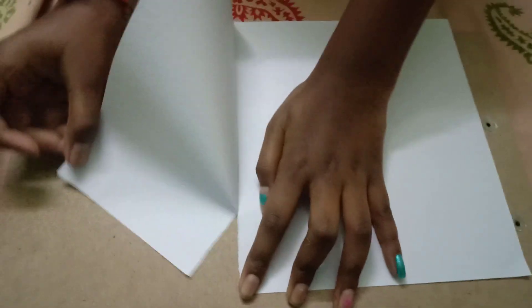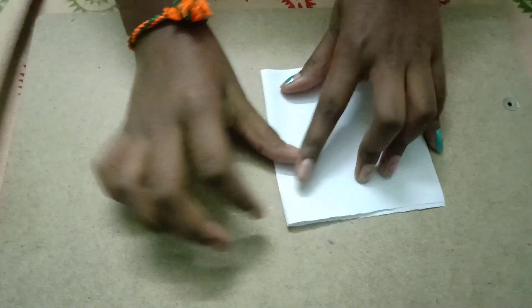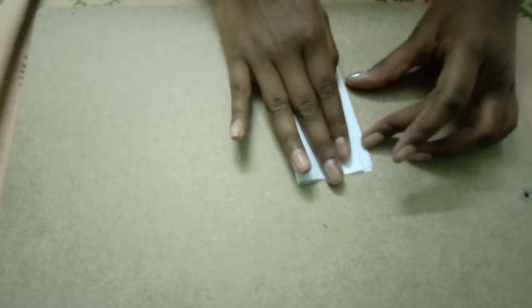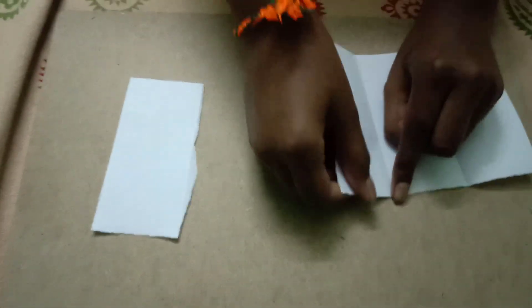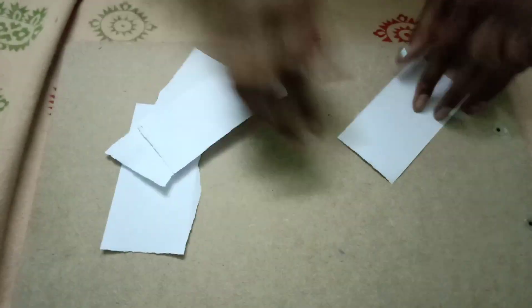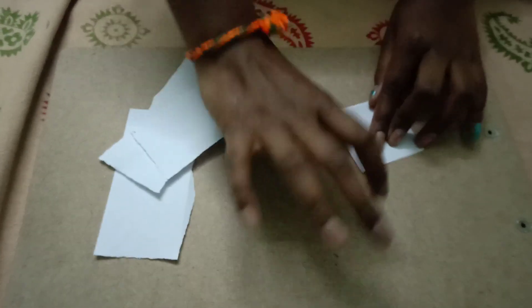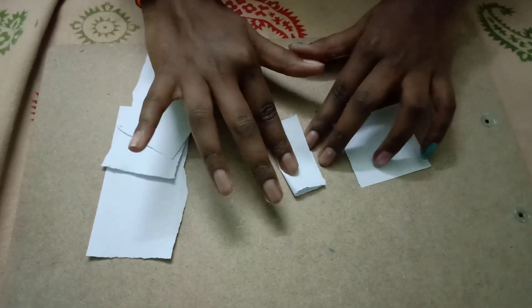Now let's keep this aside and make a small booklet. We take a little bit of A4 sheet and fold it. We make these parts into pages to form a small book of this size.